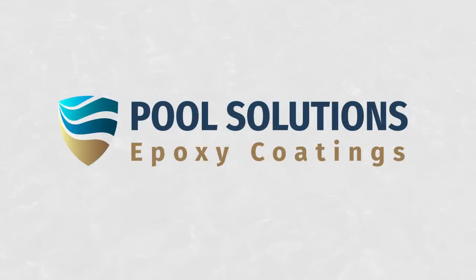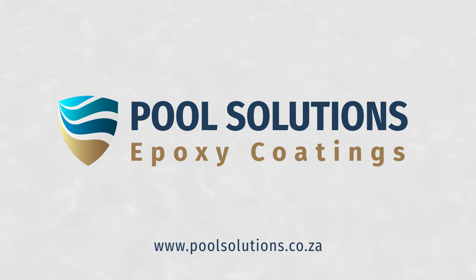Thank you for watching this video and feel free to contact us for more info on our ProShield epoxy range for swimming pools.